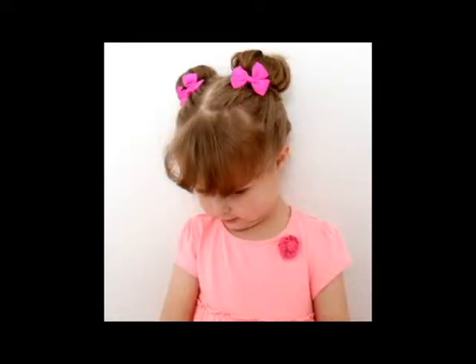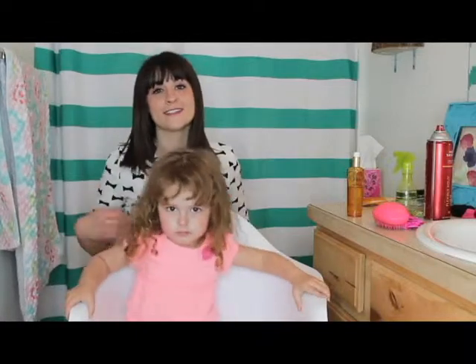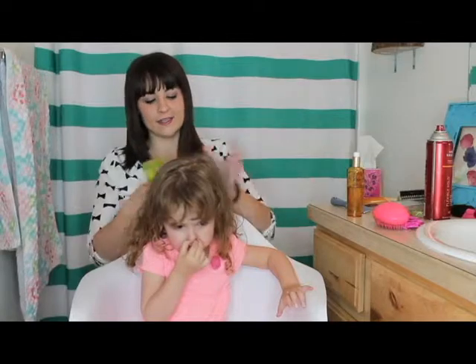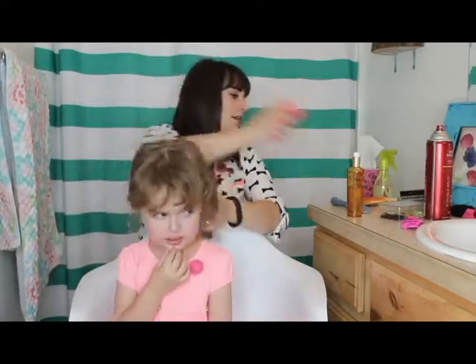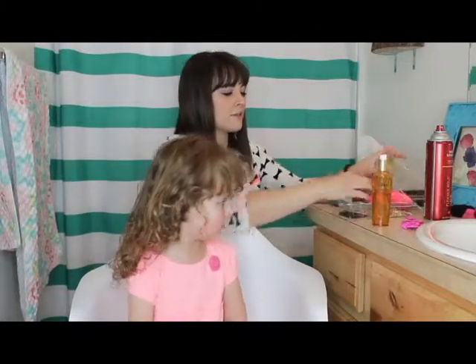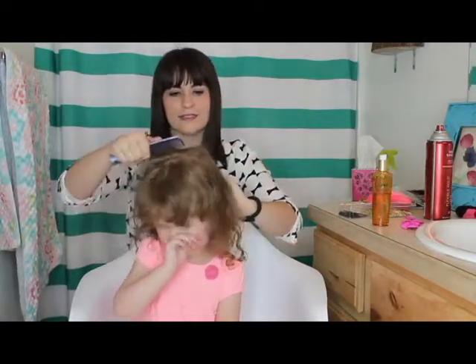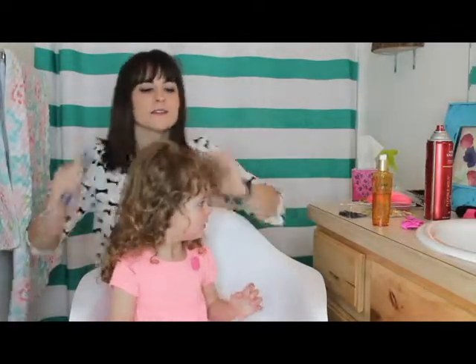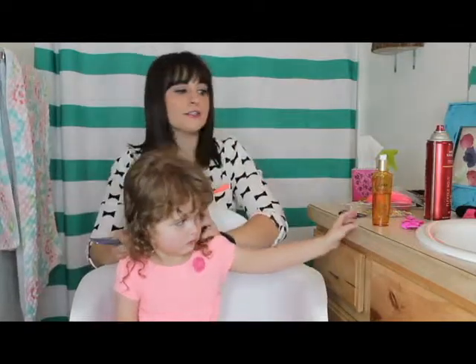Ideally for this tutorial the hair would be wet, but she takes baths at night so we just spritz it down a little bit. Just brush through the hair and make sure that it is smooth. Hers really isn't that tangled because we used conditioner on her hair, so it's not too bad.